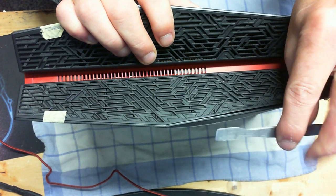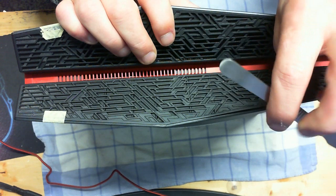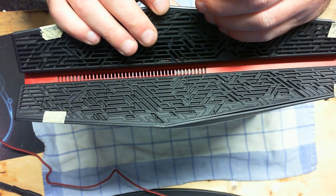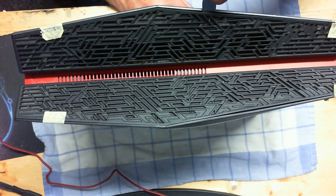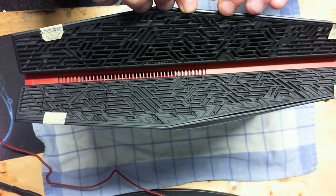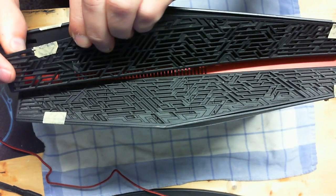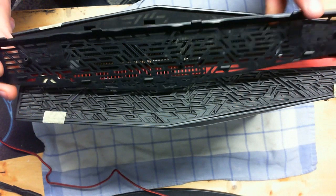You will need a spudger of some sort. If you want me to give you a link to one, just ask and I will put it in the description as well as attach it to the first comment. Basically what you're going to do is slide in between, lift up a little bit, and go down and pop all the little pins. If you've got tape on it like this one does, you'll have to cut the tape free. There's no screw — it will pop right out. You want to do that nice and careful so you don't break these little tabs.